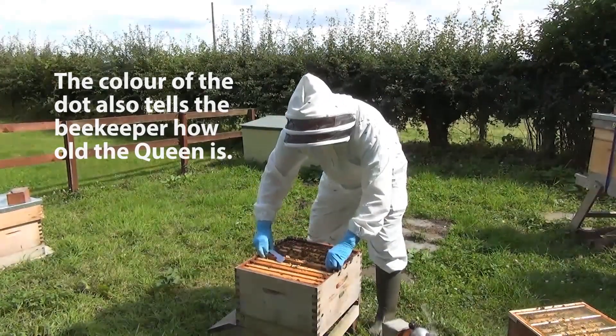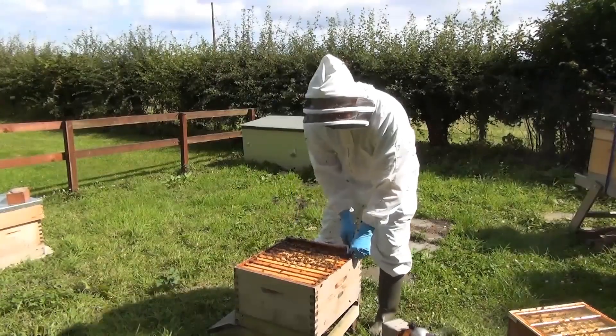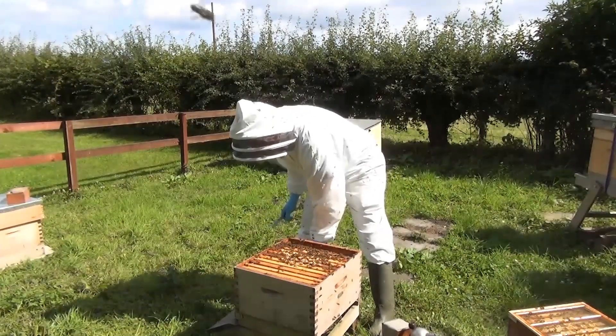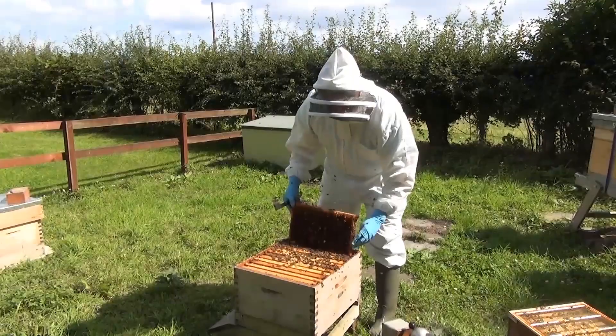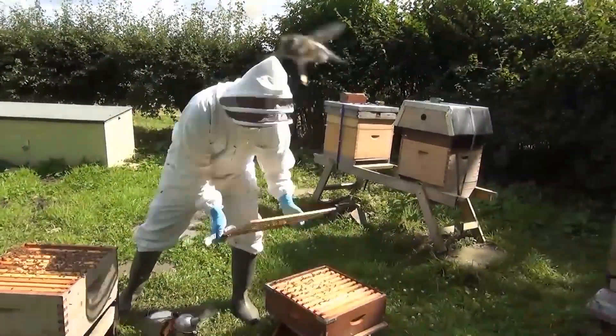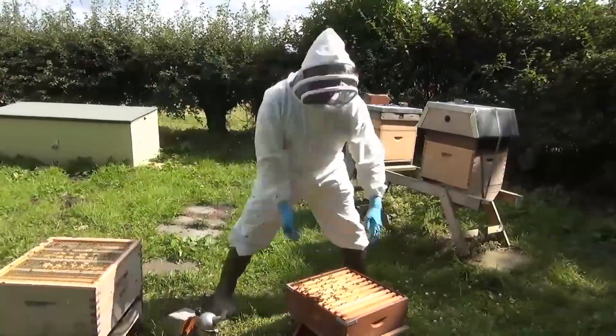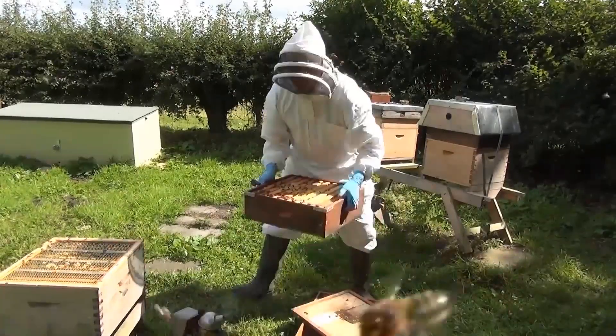The beekeeper closes up the hive, putting back the frame that was removed to give clearance to work. Then he puts on the queen excluder to keep the queen down in the brood box, and then puts back on the honey super.